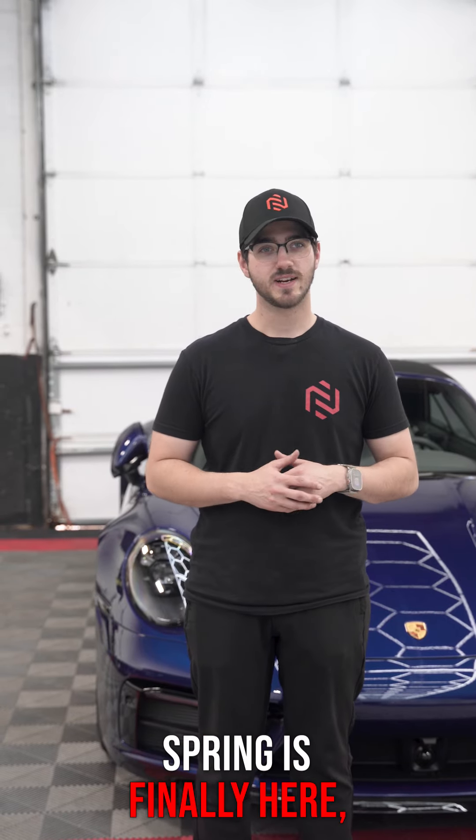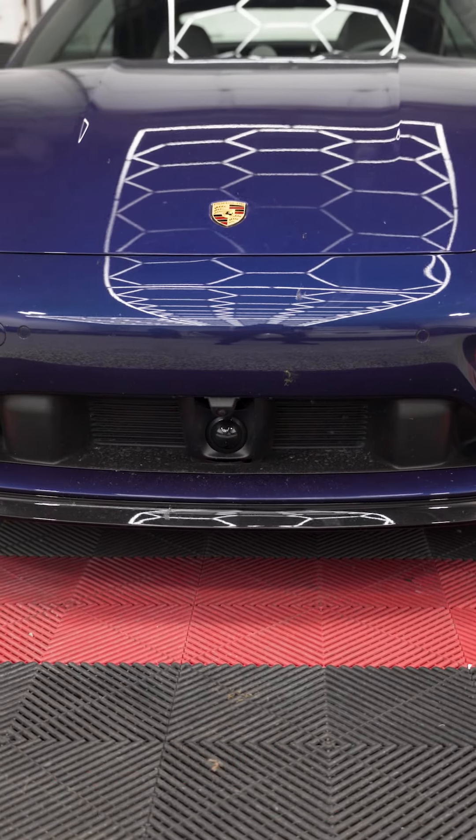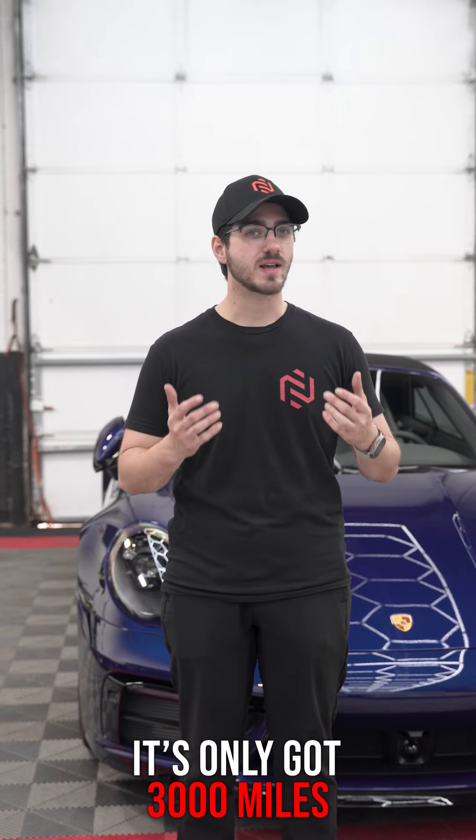How's it going everyone? My name is Mike with D'Andrea Auto Detailing. Spring is finally here, so that means it's time to do a ceramic coating maintenance wash. A ceramic coating maintenance wash is recommended at least once a year. This vehicle is garage kept, so it doesn't see a whole lot of use — it's only got 3,000 miles on it and it's just about two years old.